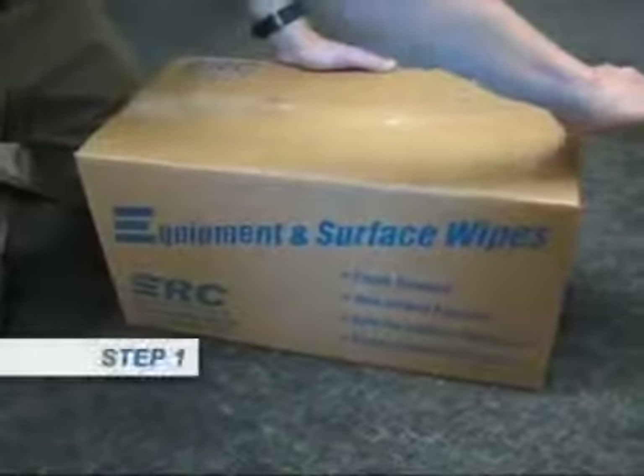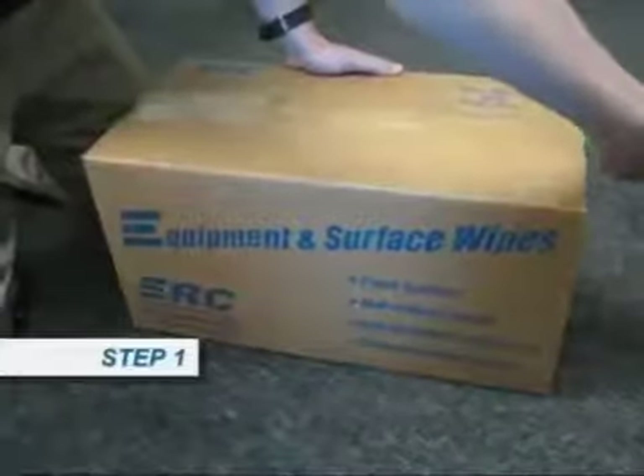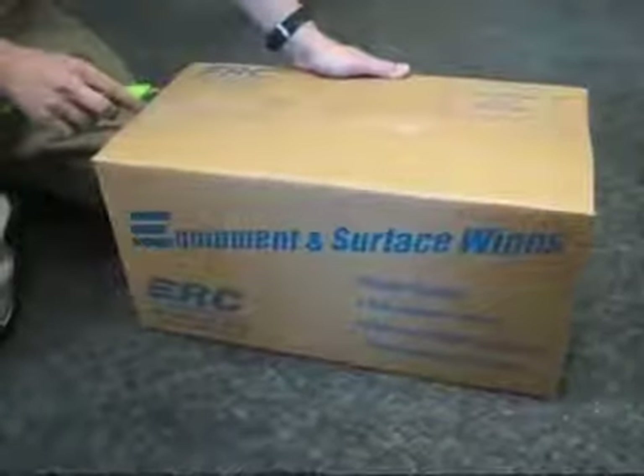Step 1. Use extra caution when opening your new case so that you do not accidentally cut open any of the plastic bags.